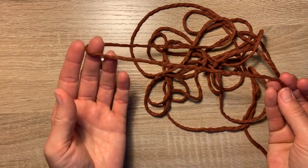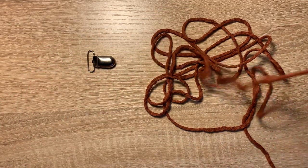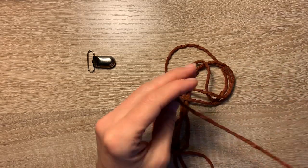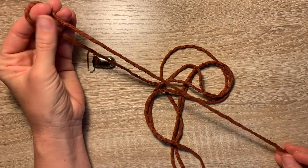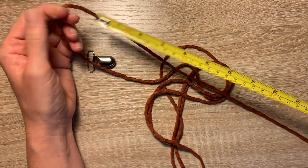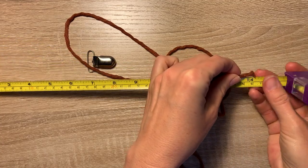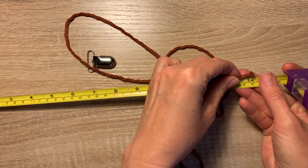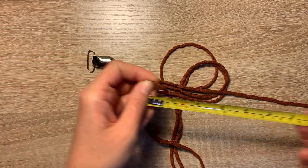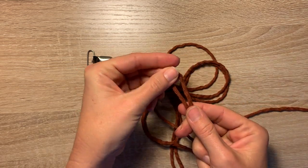You'll need two pieces that are six feet long each. Once you have all your supplies we're going to get started. The first thing you're going to do is measure one side of your cord to be about 14 inches long. I just put the end there and then that's 14 inches, and this is where we're going to fold our piece of rope.